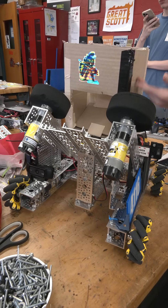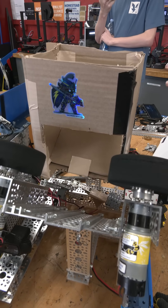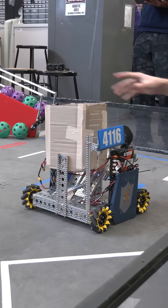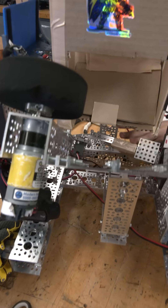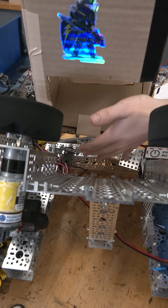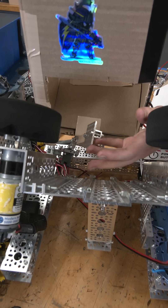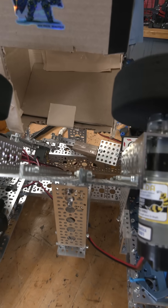We have our main storage made out of cardboard — quick and easy. We push elements out using a standard 300-degree servo that has a plate to make sure the small pole does not get stuck in the game elements, as we noticed that happens quite frequently.